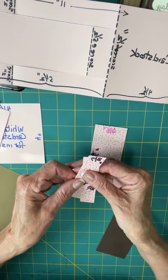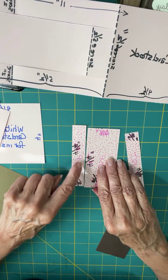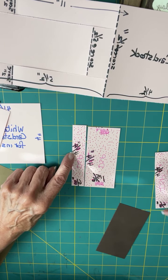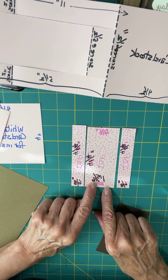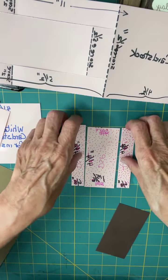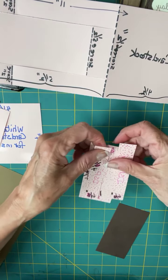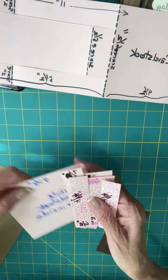Then you need DSP that coordinates with those. You need a DSP piece that's four and a quarter — all these pieces are four and a quarter tall — one that's one and fifteen-sixteenths, and two that are six-eighths of an inch. Those will go on that coordinating cardstock.